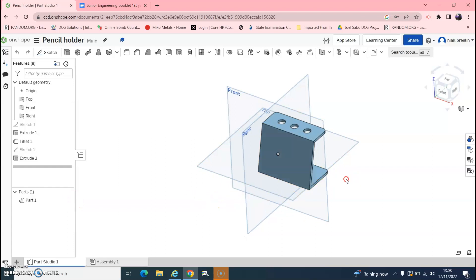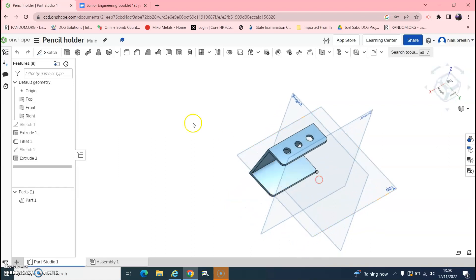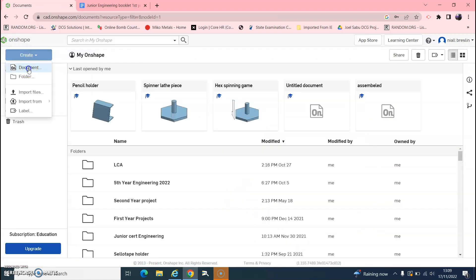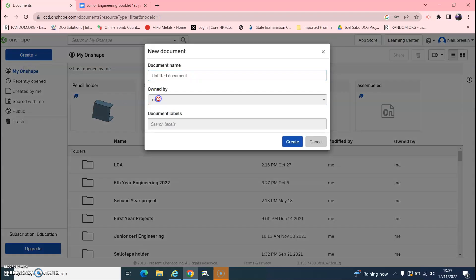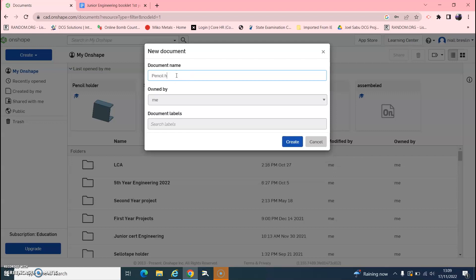In this video we are going to draw a pencil holder on Onshape in isometric. Enter Onshape, go to Create, Document. We are going to call this 'pencil holder' and hit Create.